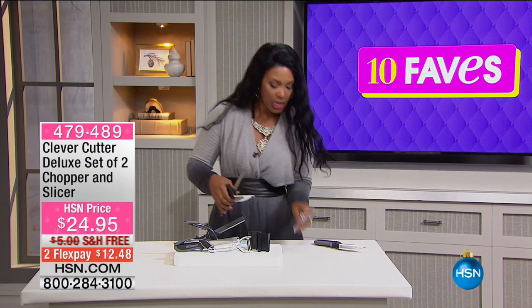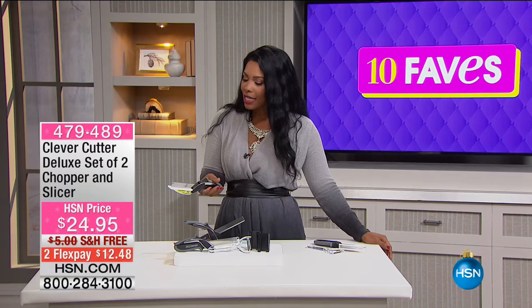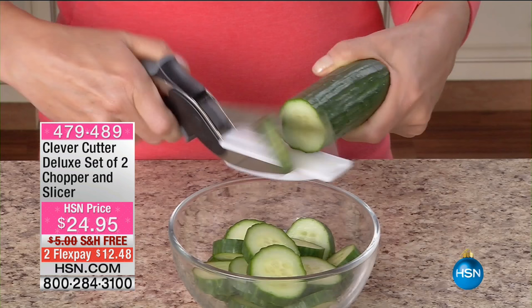Now that you see the peeler, you're saying that must be something I use in the kitchen. Yes. When you are cutting up vegetables, when you are making those chopped salads and doing those kinds of things, instead of pulling out a knife and a cutting board, you've got a faster way.